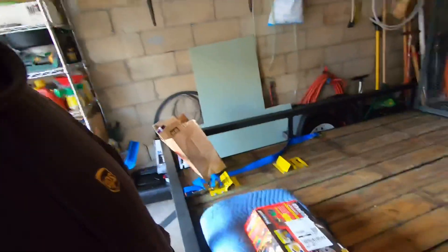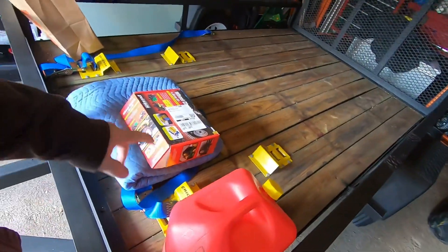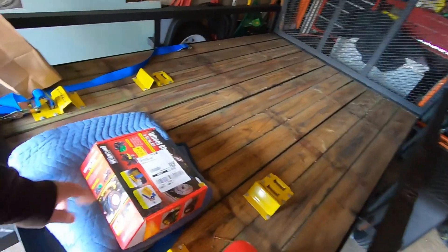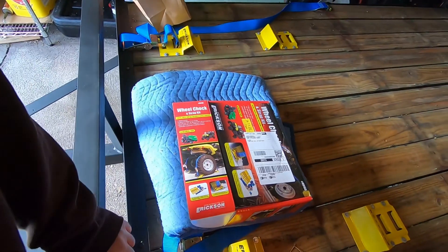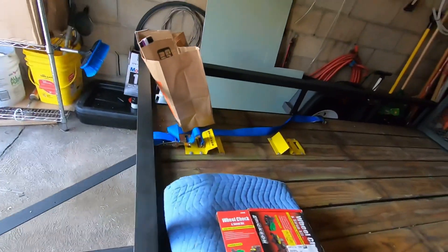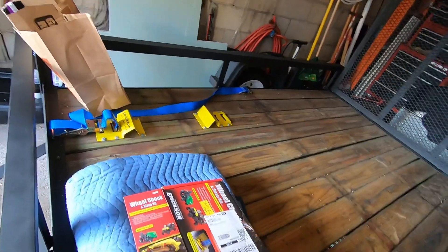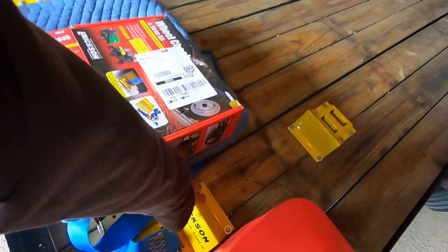I got a video for you guys. I got a trailer here — you see those yellow chucks. I drive my quad onto that and then latch it down. I got two in the front; I'm thinking of putting two in the rear. So I went out and got this Ericsson's wheel chuck system. It comes with the straps and the chucks — $42 on Amazon. I had to get another $30 in bolts from Home Depot.